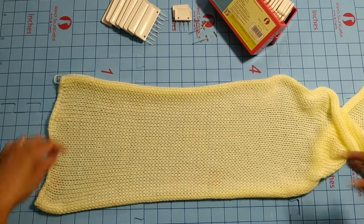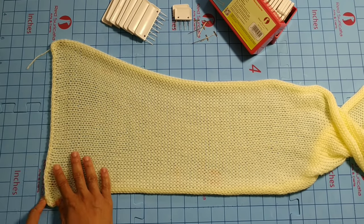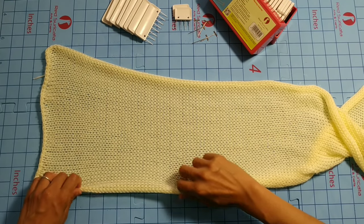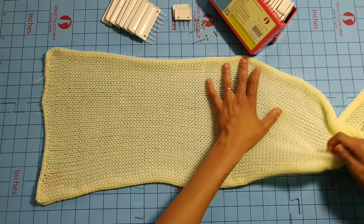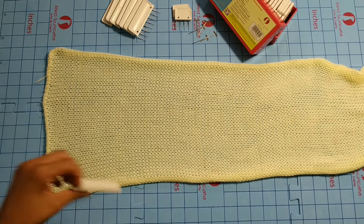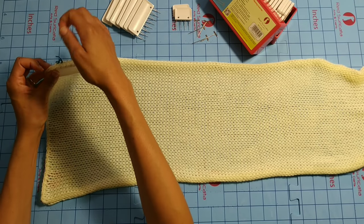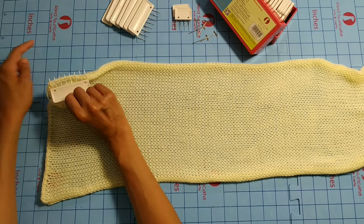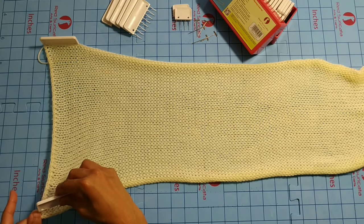Now we're going to lay our work down as flat as possible. I'm also using the Red Cericata blocking mats — these grids help me line up everything perfectly. Okay, let's get this as flat as possible. Now that looks good. Let's take our first comb and place it in the corner. All I'm going to do is line it up with the grid lines already on the mat. Now take the next one and line it up with the grid.